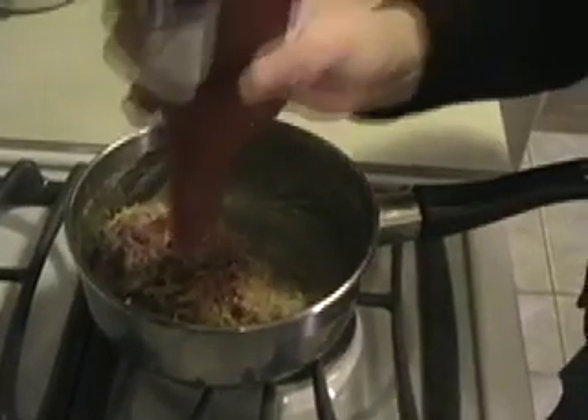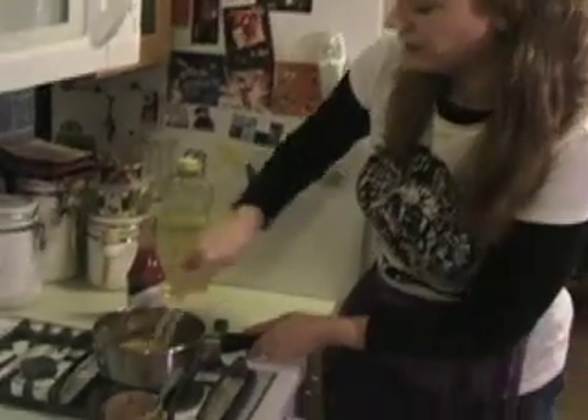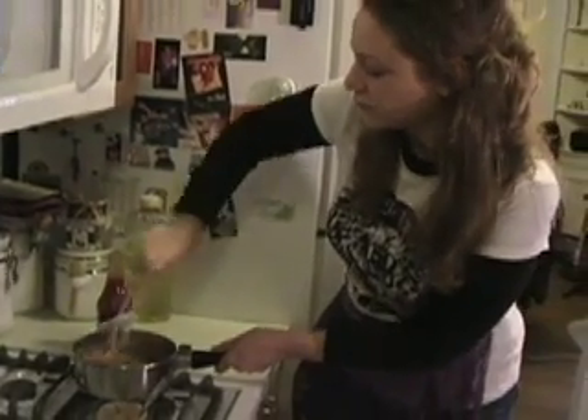Now add your hot sauce. I like to get it good and spicy. Once you've combined all of your ingredients in the pot, you'll want to reduce your heat to very low or even turn it off altogether, otherwise your peanut butter can start to do something you don't want it to do.